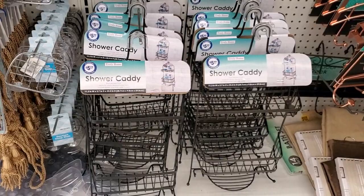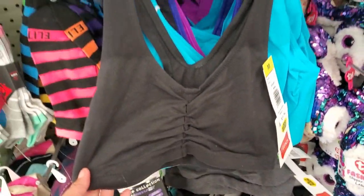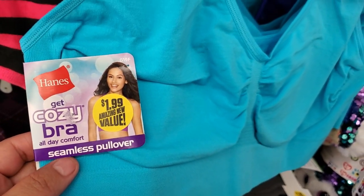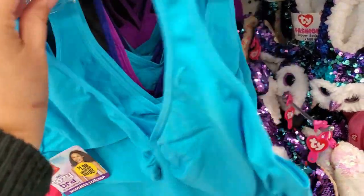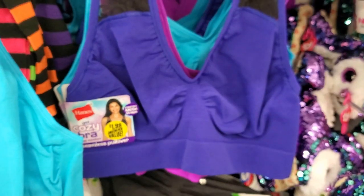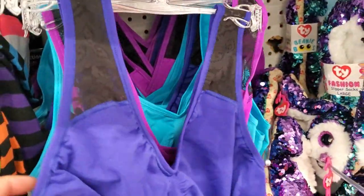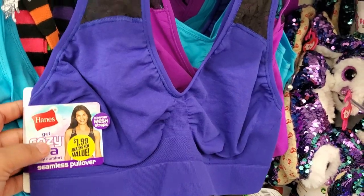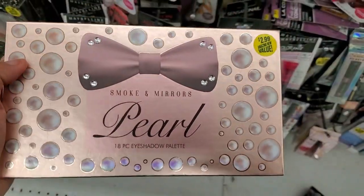They have Hanes sports bras for $1.99 — originally $11.99 — and a cozy seamless bra for $1.99 as well. The tag shows they were originally $7.99. This is why I love the 99 Cent Store — you're paying $1.99 instead of $7.99 or $11.99. Such a great deal.